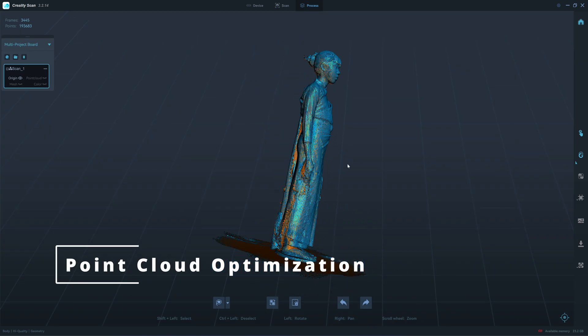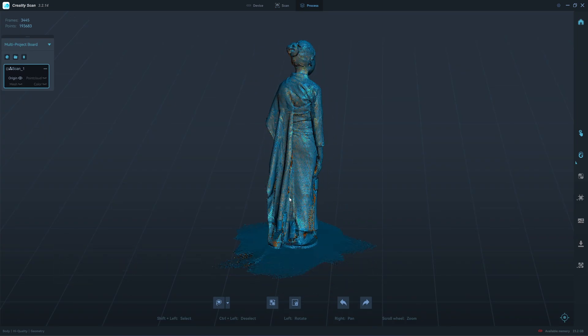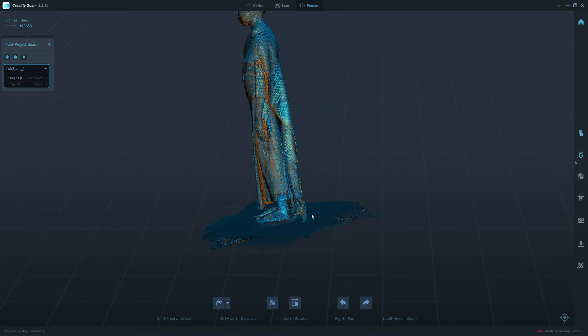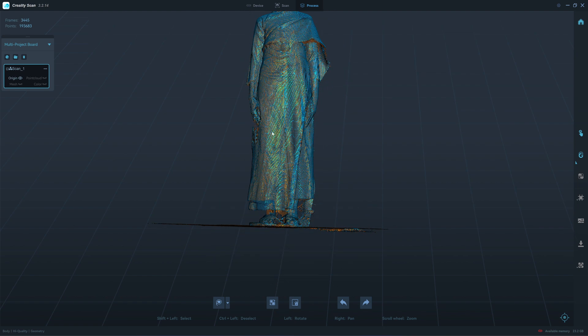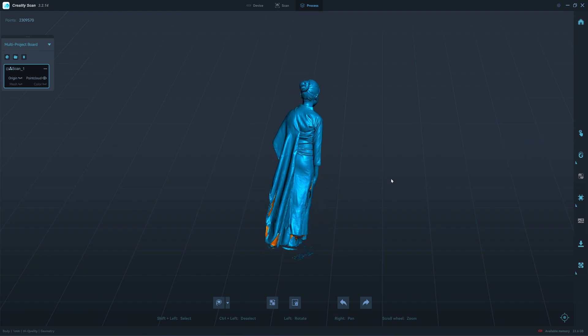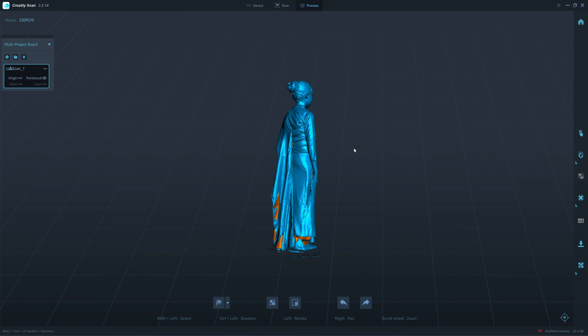Let's take a look here. This is a really long dress — there is a chance that it moves during the scan. Let's try to process the point cloud. The scanner recommends 1.45mm, but I think it's too rough, so I adjust it to 1mm. We have about 2.3 million faces.